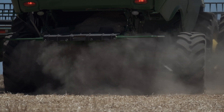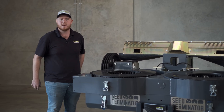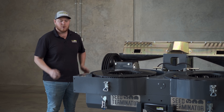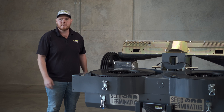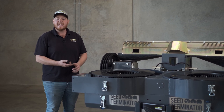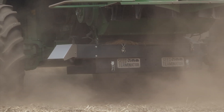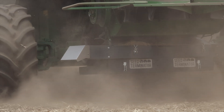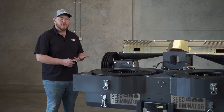We're essentially using a hammer to smash material through a hole the size of a 50-cent coin, and putting long bits of straw through that machine takes quite a lot of power. Minimising the material off your cleaning shoe not only saves you power through your harvester but also saves power running your mill, saves fuel, and increases your capacity. So optimising your header for harvest weed seed control is important.